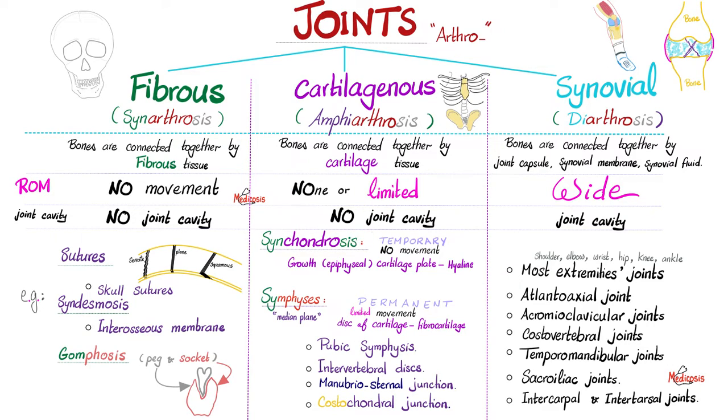There is no joint cavity. Subtypes of cartilaginous joints include synchondrosis and symphysis. Synchondrosis are the growth cartilage plates, also known as epiphyseal plates, that help me grow during childhood and adolescence. These are temporary — they will ossify later in adulthood, and they permit no movement.